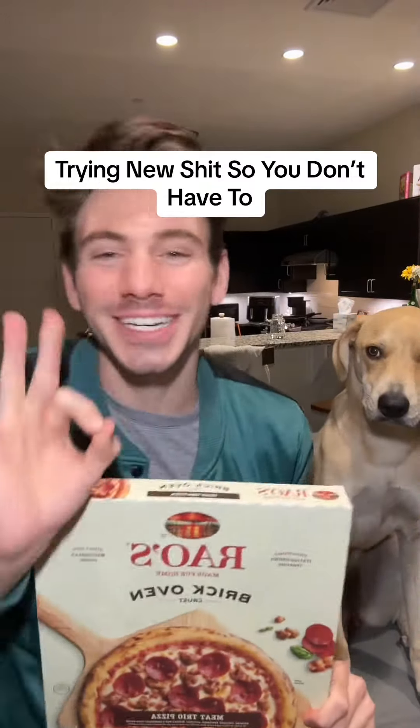Welcome back to another episode of Trying New Shit So You Don't Have To. Today we have the all-new Rayo's Brick Oven Frozen Pizza. I just took it out of the oven. Let's pop a slice.